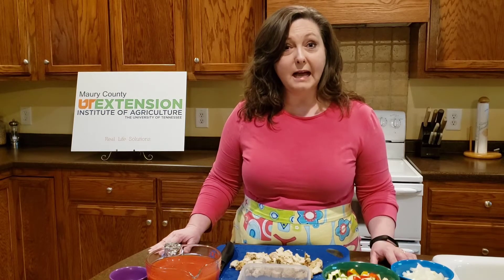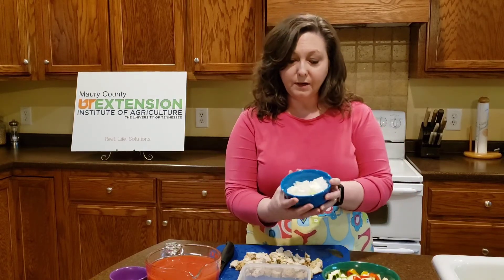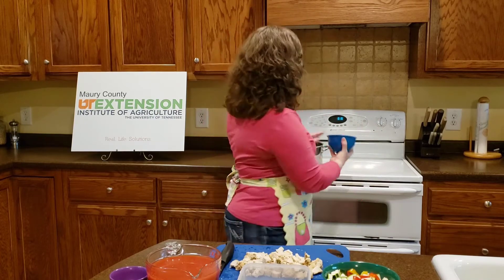To that oil I'm going to add one chopped onion, and so I'm going to go ahead and put that in my soup pot and let that start cooking now.